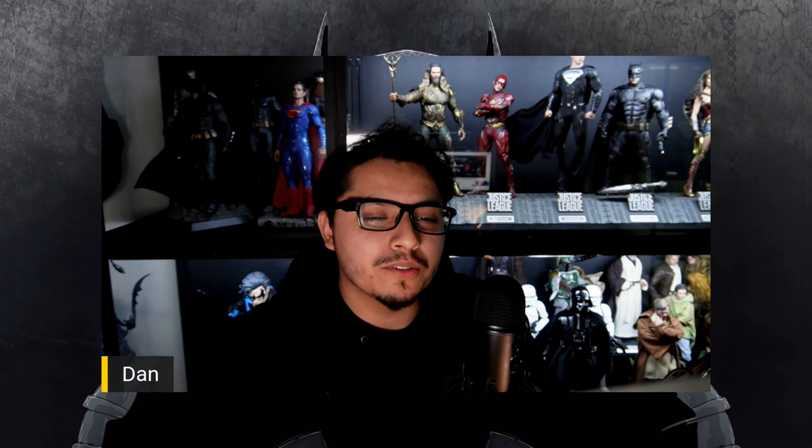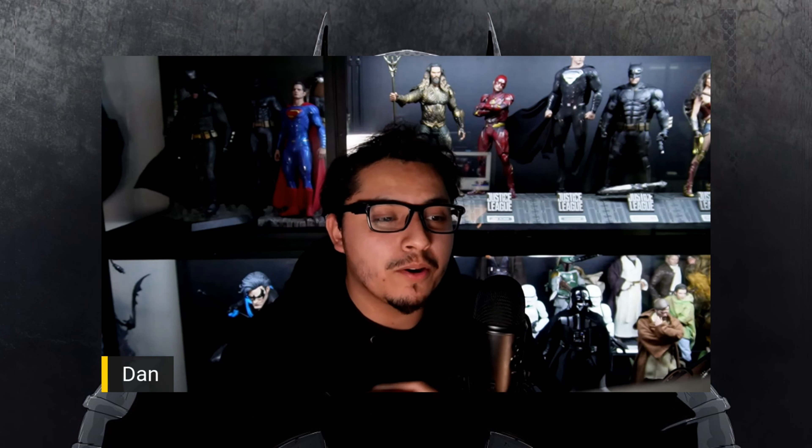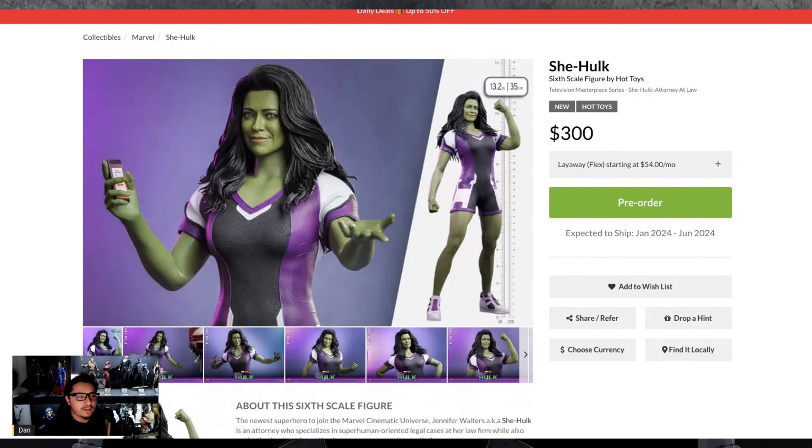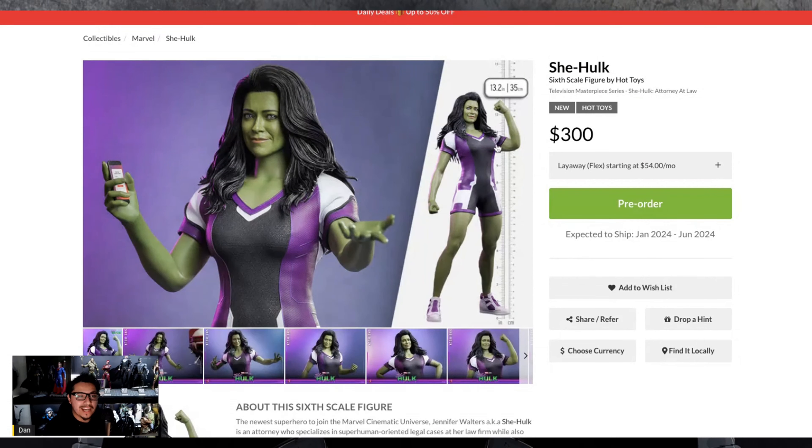Welcome back to another figure preview — six-scale reviews. The She-Hulk figure from Hot Toys dropped finally, and she looks pretty damn good. She's retailing for $300, which is actually very surprising — I thought she'd be way more. For what you get, she's close to 13.2 inches tall, which is taller than your average sixth-scale figure.